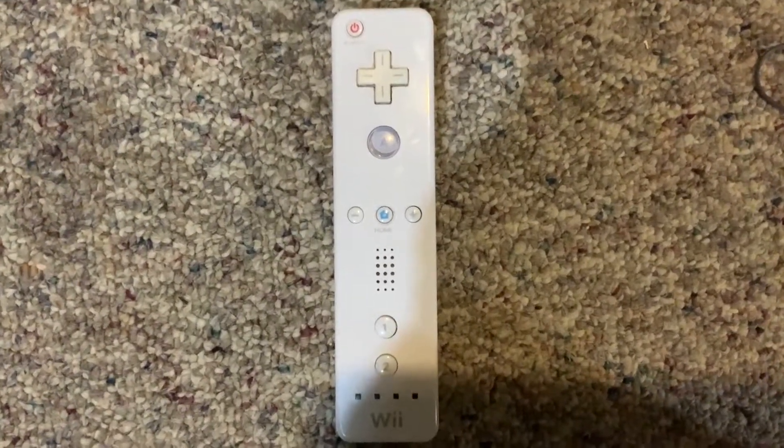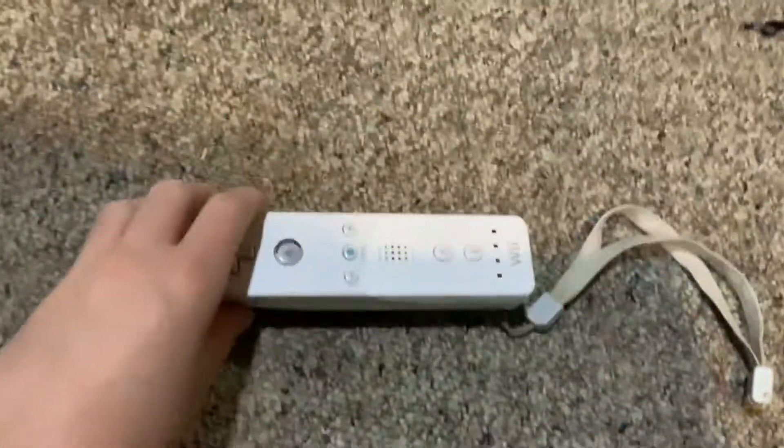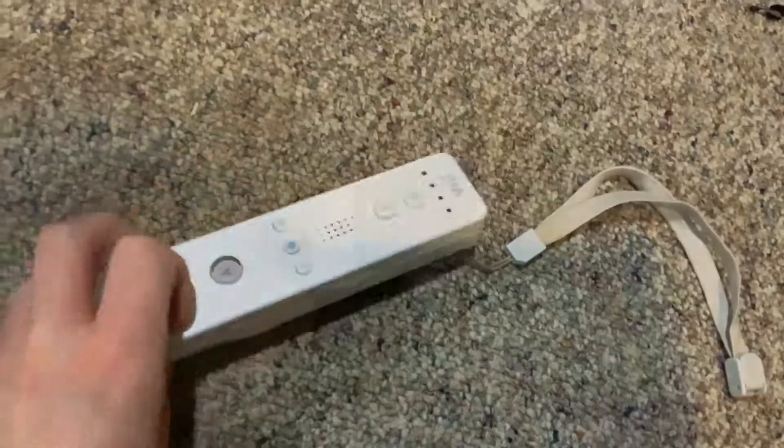Today I'll be showing you how to pair a Wii remote to your Wii U. First of all, you want to make sure that the remote functions and has batteries in it.